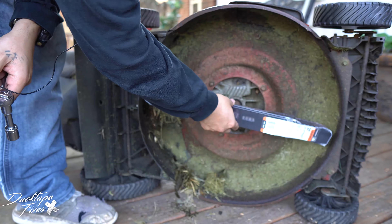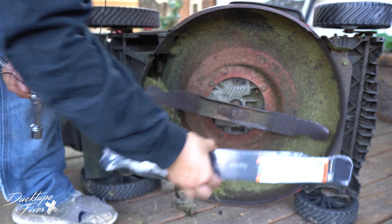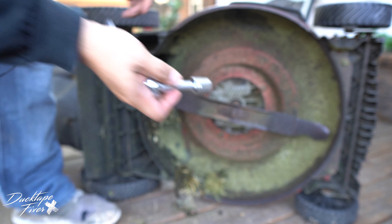This blade is a 21-inch blade — I wasn't sure if it was a 20 or 21, so I bought both. It looks like it's a 21, so we're gonna go with a 5/8 here.